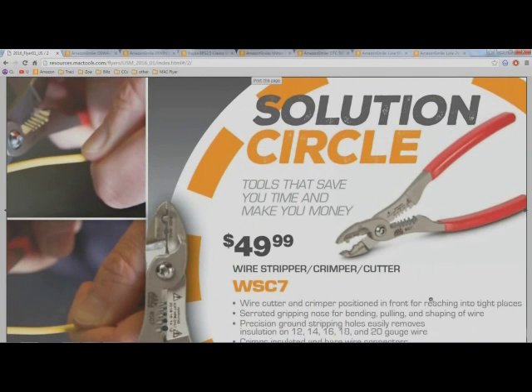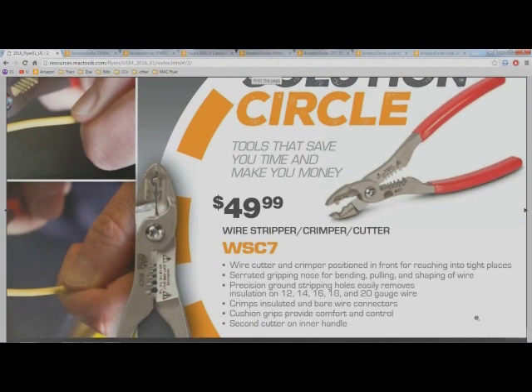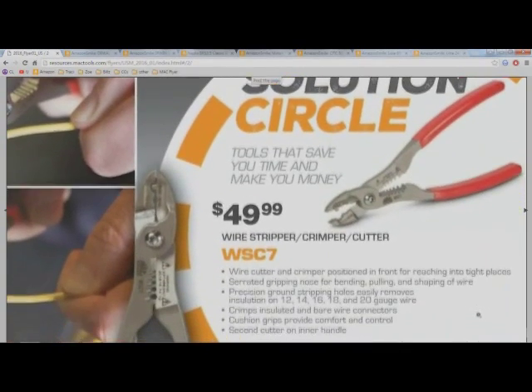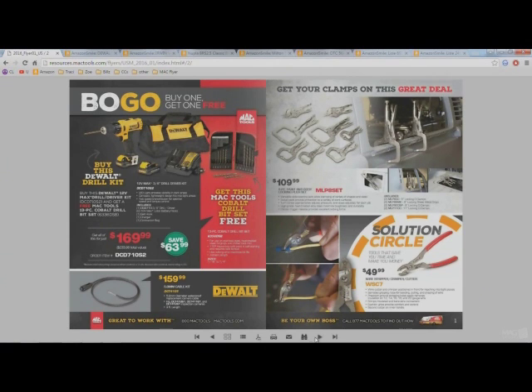Down here at the bottom right we've got this cool new set of wire strippers, crimpers, and cutters. I haven't seen this set yet and I couldn't find it on Amazon, so I'm going to assume this might actually be made by Mac tools or Stanley Proto, which owns Mac tools. I'm going to look at these on the truck next week, and if I like what I see I may buy them and do a review. For now, $50 for a good set at a tool truck really isn't that bad.